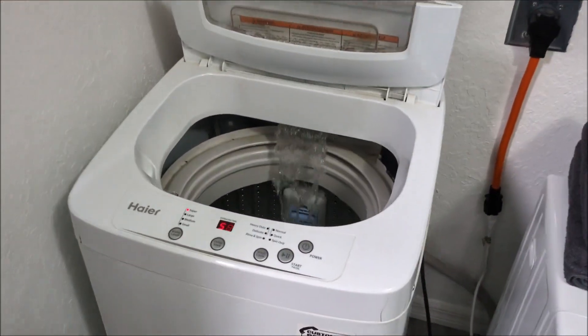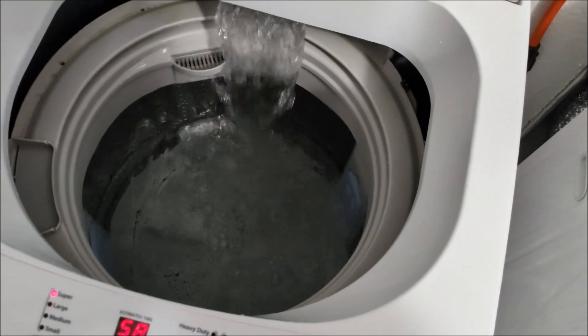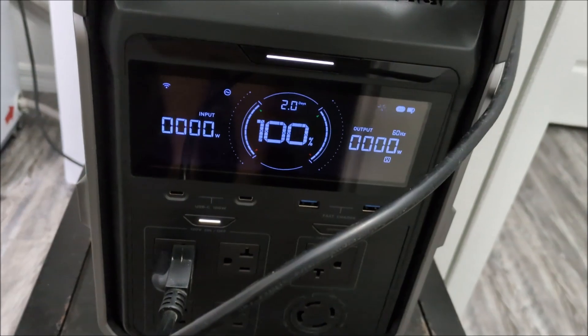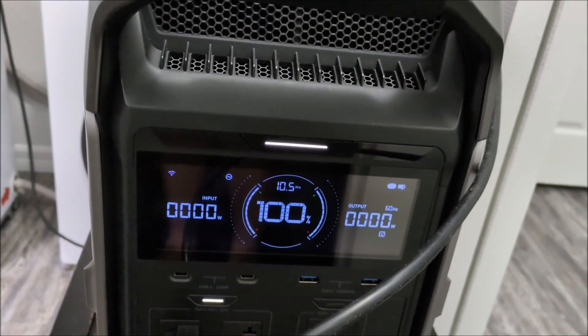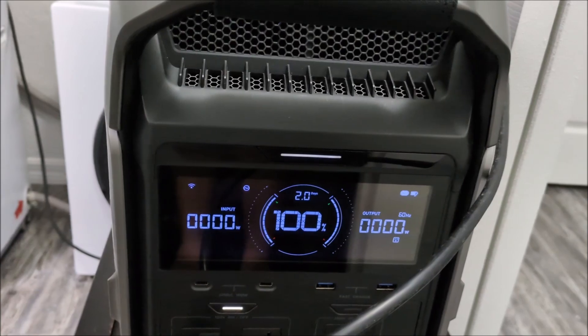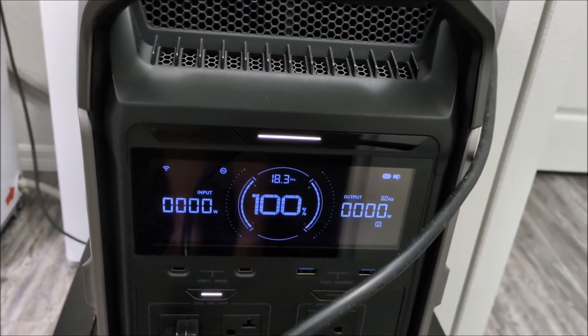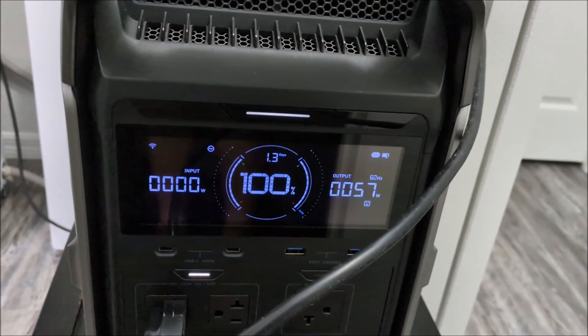You can see how when it fills, it kind of spins temporarily. It uses like no power when it stops, but it briefly shoots up to like 500 watts when it first spins — well, that was about 200 there. So yeah, that's cool.